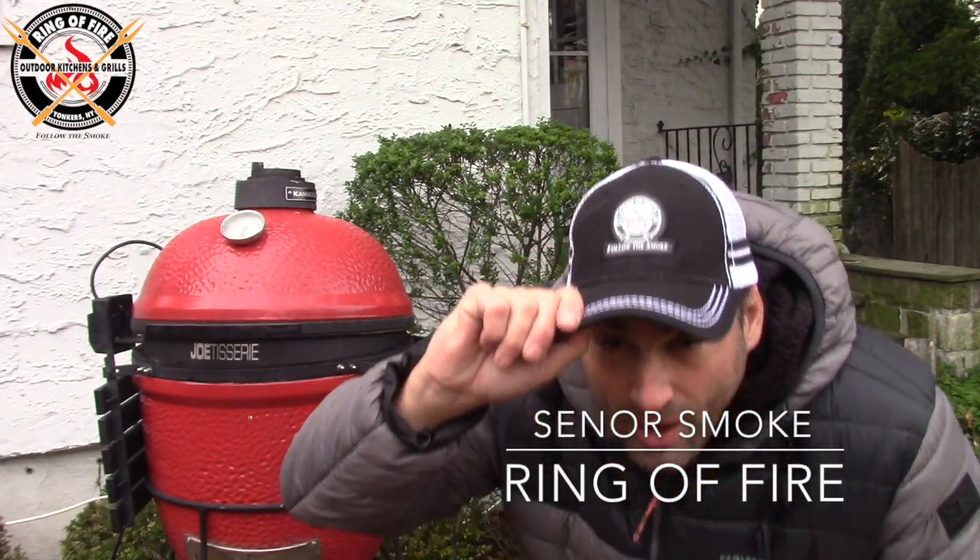Hello everybody, it's Jonathan Senor Smoke from the Ring of Fire in Westchester County. I bid you welcome. It's December 26, 2019, the day after Christmas, and I am not wasting any time jumping on camera here talking about my Christmas, or my holy smoke, as I call it.